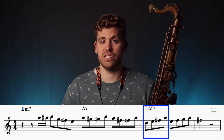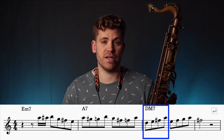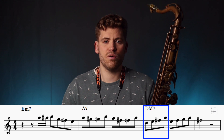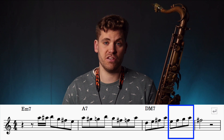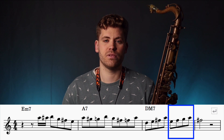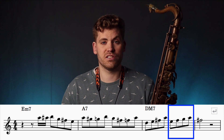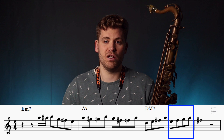The next two bars are played over a D major 7 chord. We start off by playing up the D major pentatonic scale: D, E, F sharp, A — you can see that we're missing out the fourth, which is a G. We then play up the D major scale starting on E: E, F sharp, G, A. In contrast to the previous bar, all the notes in this bar are diatonic and very melodic sounding.